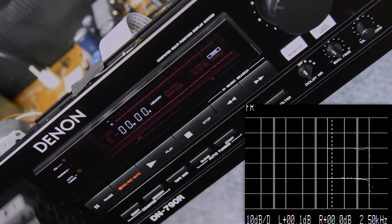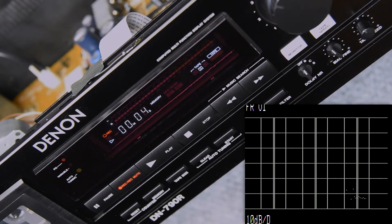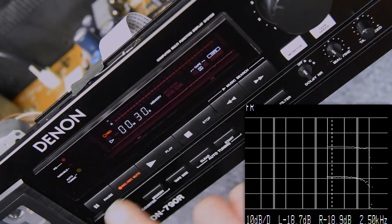It looks really good. For an average tape, right where it's at right now would be absolutely fine. But I want to dial this in as close as I can and make it sound as good as I possibly can for his mixdowns.